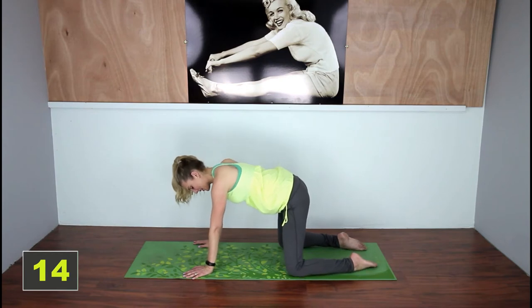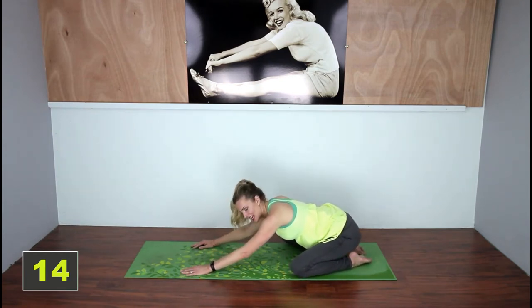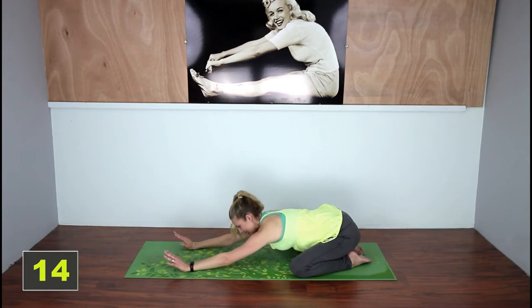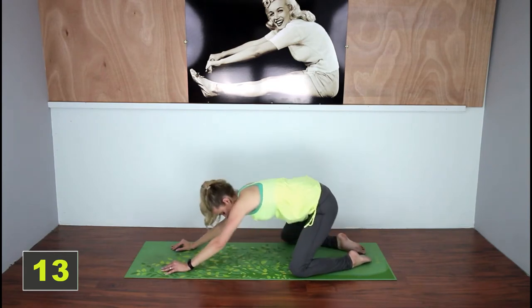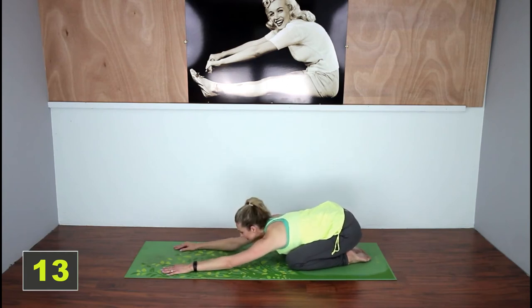Now you're gonna take those knees out even further and come down into a wide leg child's pose, pushing your hands forward as far forward as you can here, and if you can, you can rest your head on the mat. Now if this move is just too much for you because you have tight hip flexors, you can bring those knees in a little bit closer and just do a regular child's pose.